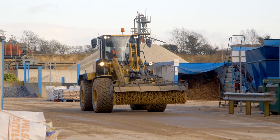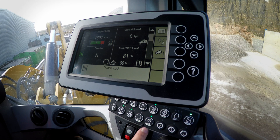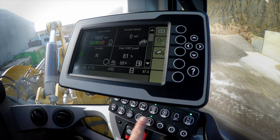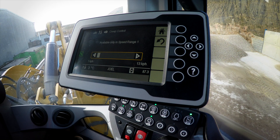Now let's put creeper control, or that range 1 adjustable ground speed, into application here in a brooming environment. I'm going to set my continuous flow, lock my throttle, and do my 2-second push and hold on my creeper control setting. That's going to bring up a slider which allows me to customize my ground speed from 1 km per hour or 1 mile per hour, all the way up to 13 km per hour or 8 miles per hour.